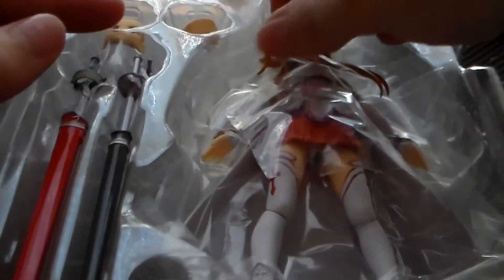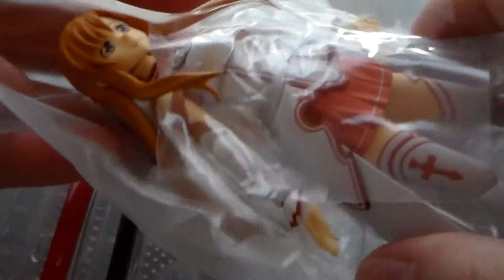Like many other figures, including Nendoroids, Asuna's Figma comes cased in plastic to help protect all the pieces, and it has an extra piece so it can hold them all. The Figma itself is wrapped in even more plastic, and it actually has a lot of little plastic pieces in places like her wrists, her hair, and so on — which is more than I'm used to with a Nendoroid.